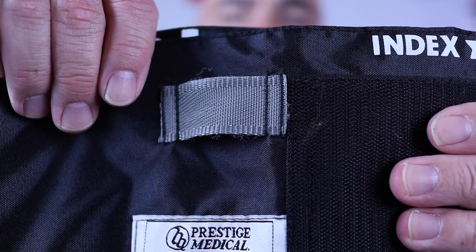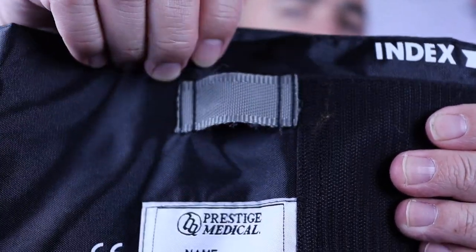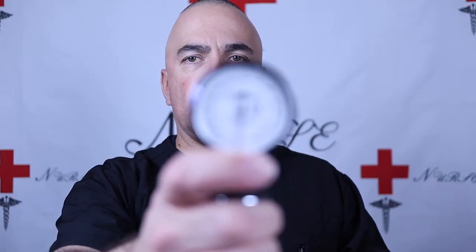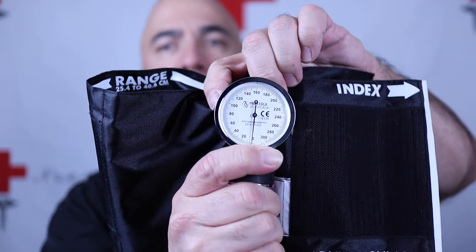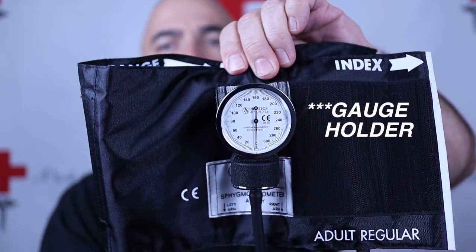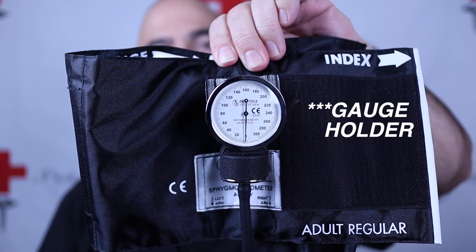On this blood pressure cuff there's a gauge holder where we put the gauge — it's like a little belt loop. This is the gauge that we use to measure our blood pressure, and it slides right into the cuff holder. This basically makes it easier to take a blood pressure and frees up our hands.